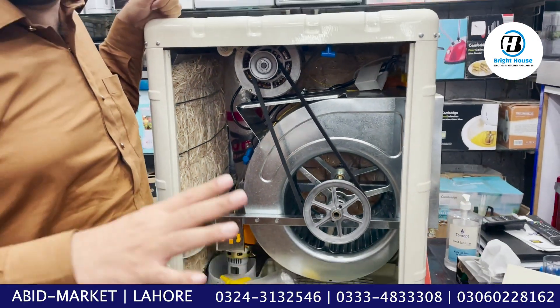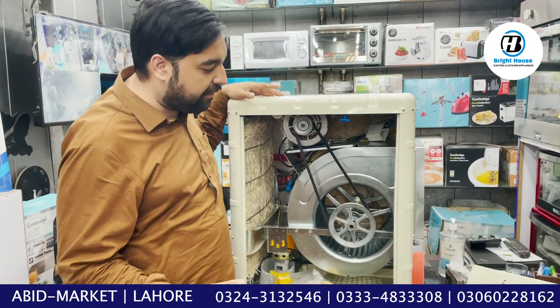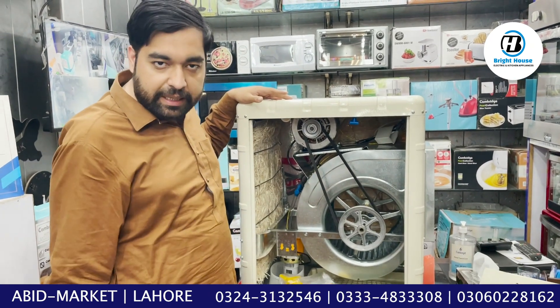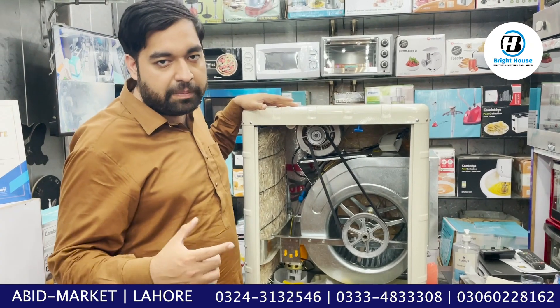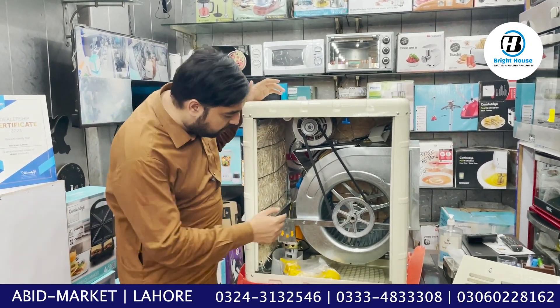In Iran there are 2 or 3 companies in Pakistan. But Aluni has made this air cooler. Its speciality is that it uses metal flow. The quality of the air cooler is much better. If you look at it, the belt system is a double motor.